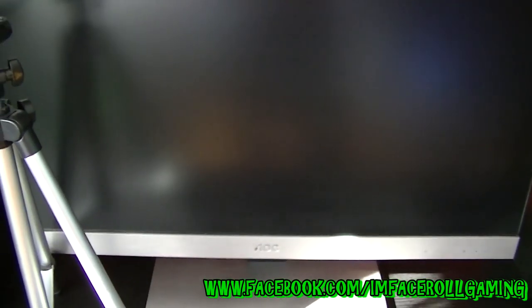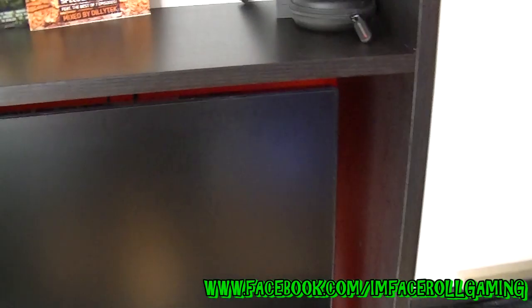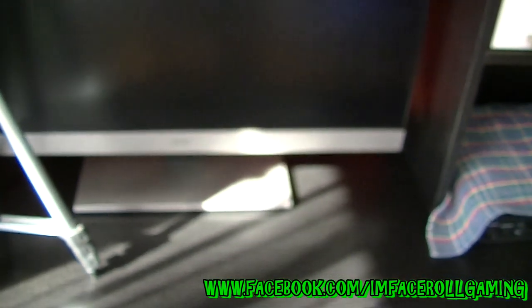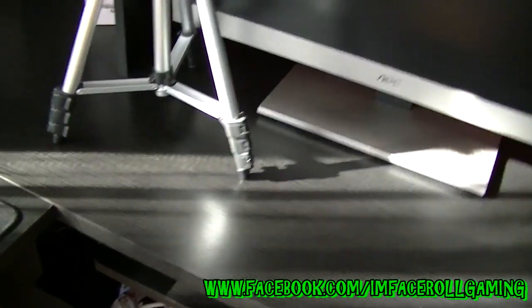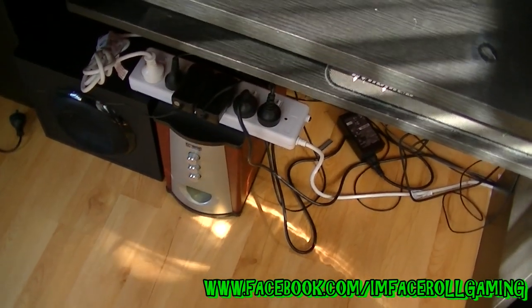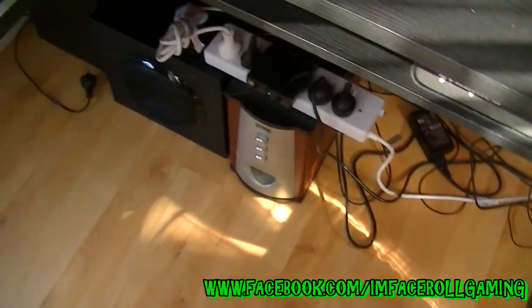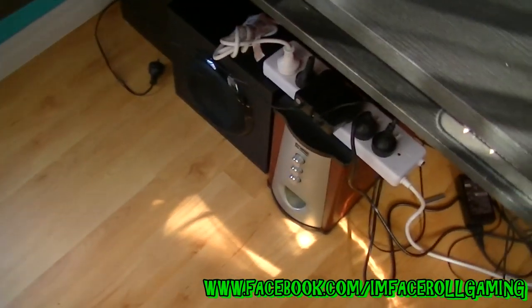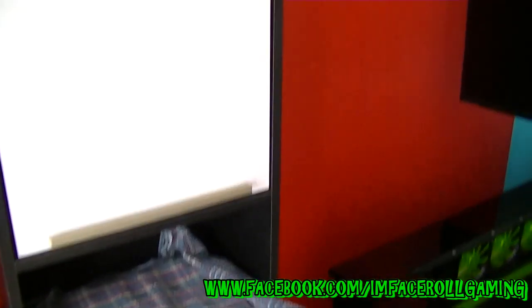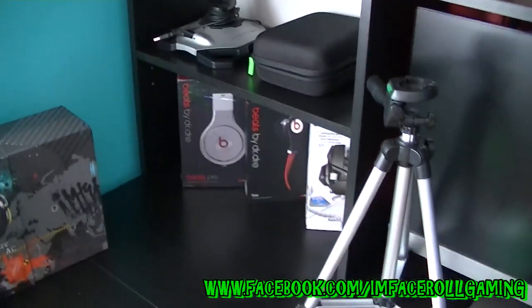Over to the computer - this is a 27-inch AOC screen. I love screens that don't have huge chunky borders around them so I try and buy those. Underneath we have two subwoofers and a lot of cables - the cables aren't neat at the moment because I've been doing a lot of computer work. When everything's totally finished that'll all be routed around the back. We also have my LEDs, which I'll turn on for you along with the lasers.